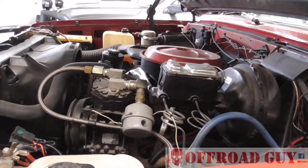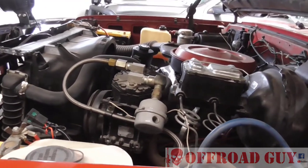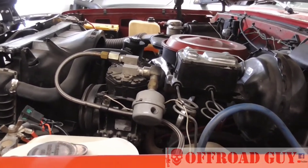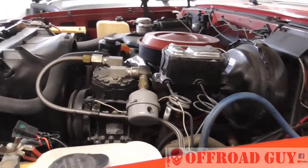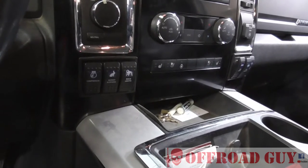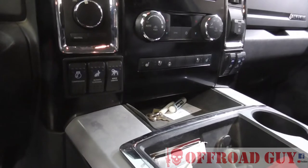So that's the air system on the Blazer — it's essentially really simple, does a really good job, and I put it together for fairly cheap. Back when I didn't have as much money, I was still able to build it for pretty cheap.